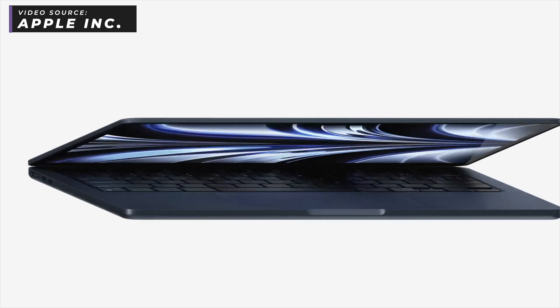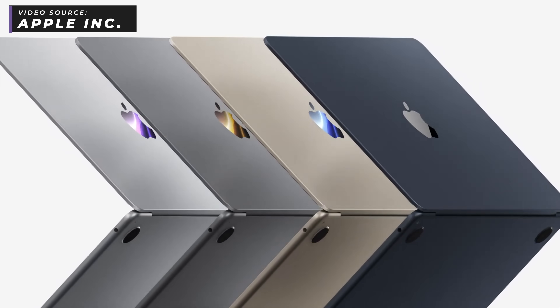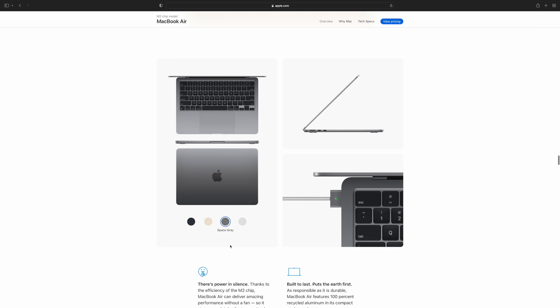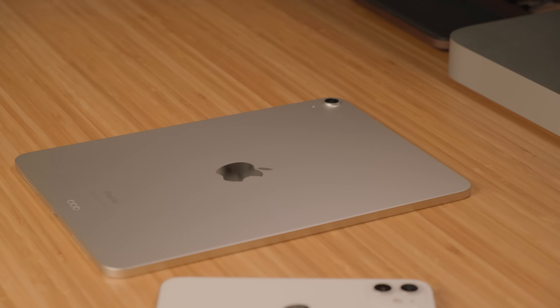We're all generally happy with the keyboard progression on Mac since that whole butterfly keyboard debacle. You've got some new colors here as well with midnight and starlight, and then your regular space gray and silver like the M1 version has. I'll probably grab a starlight version. I will be picking one of these up to review when they are available, so make sure you're subscribed.